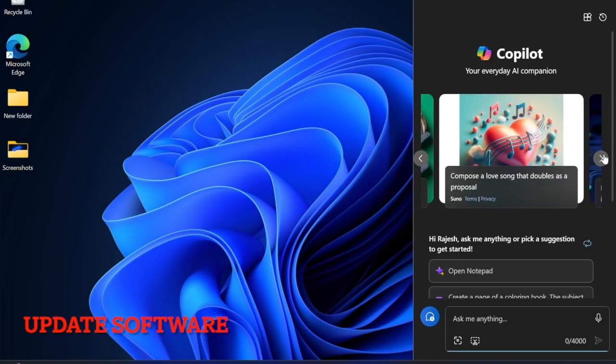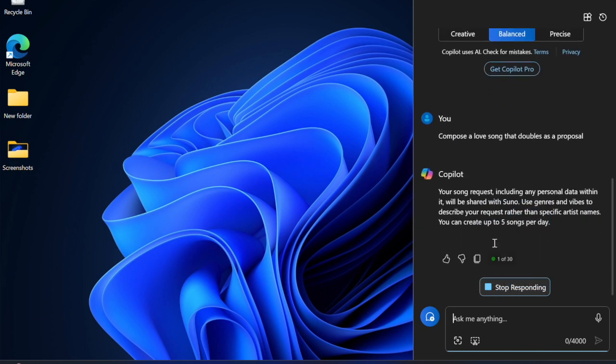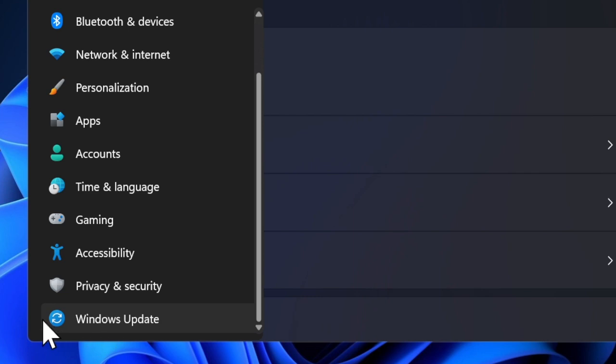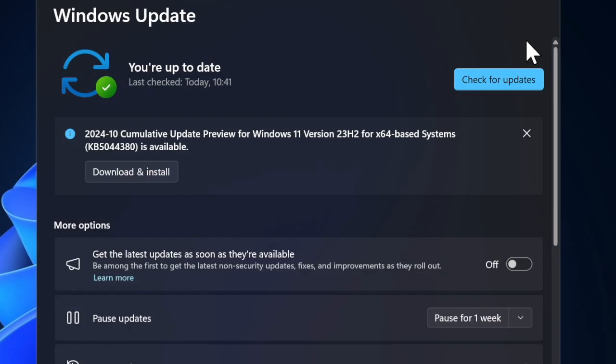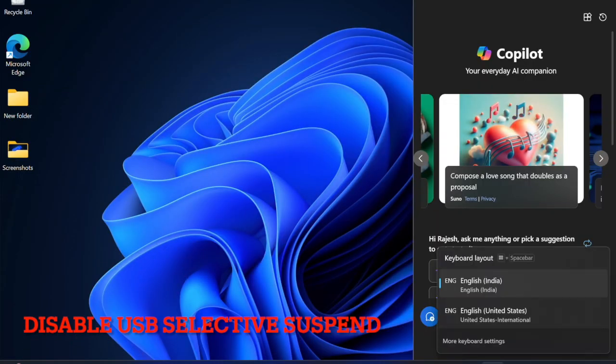I also recommend you to update your Windows device. If your connected mouse remains dysfunctional, a software bug might be causing the problem. Hit the Start button and choose the Settings app, then select Windows Update and download and install the latest Windows update.